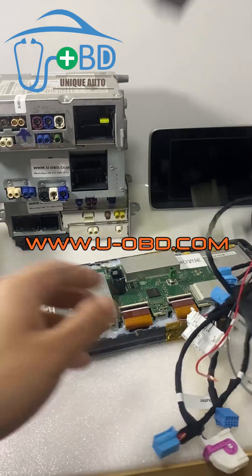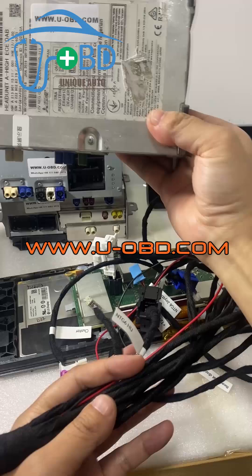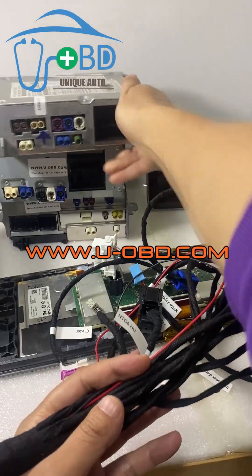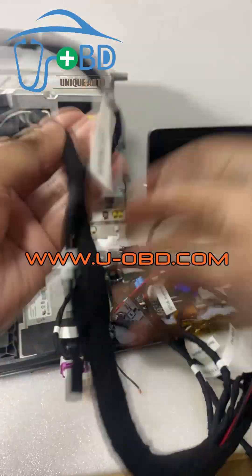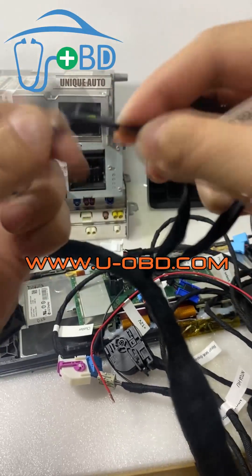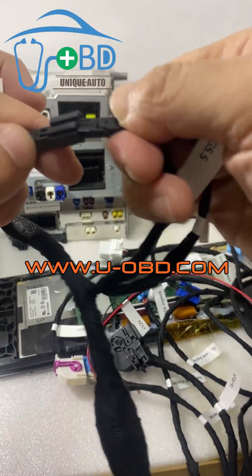Now we're going to test the other types of head unit. This is the NTG 5.5 head unit. We'll test the NTG 5.5. We should switch the protocol wire and connect this NTG 5.5 plug.